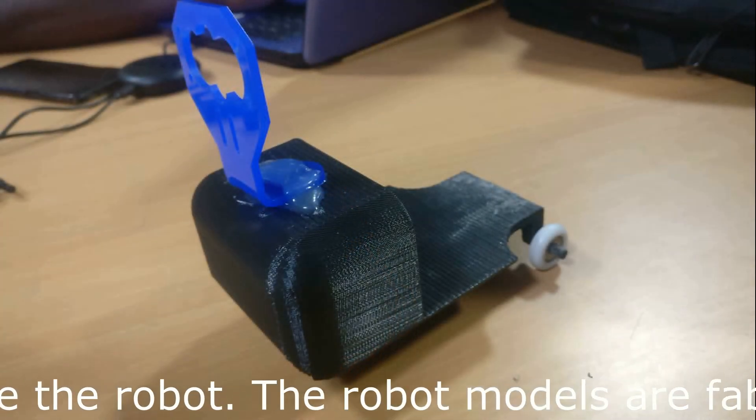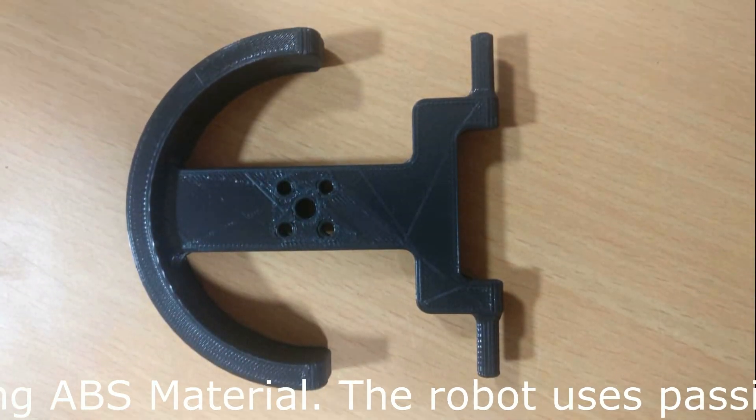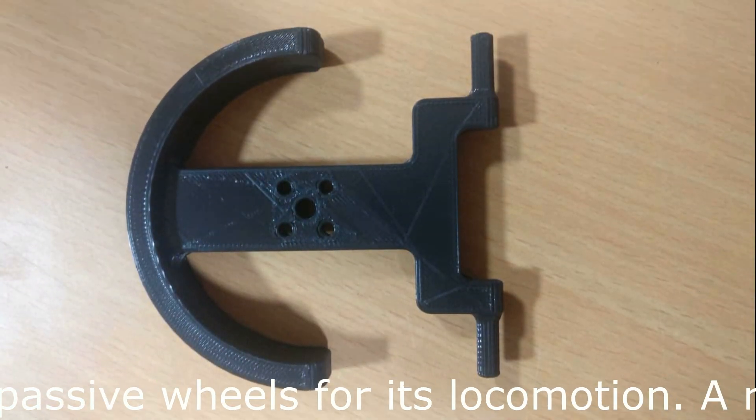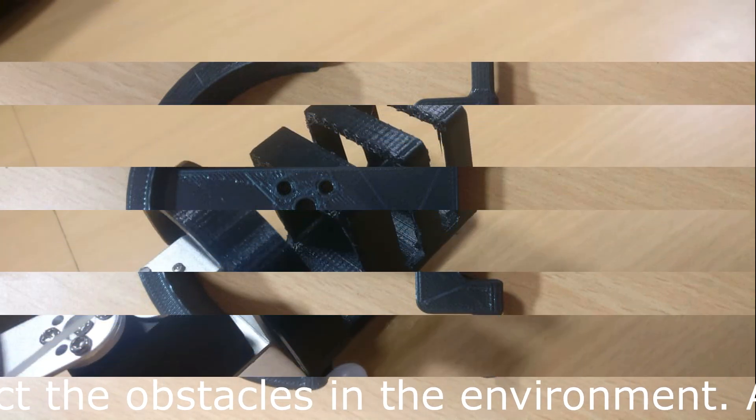The robot models are fabricated by 3D printing using ABS material. The robot uses passive wheels for its locomotion. A range sensor is used to detect the obstacles in the environment.